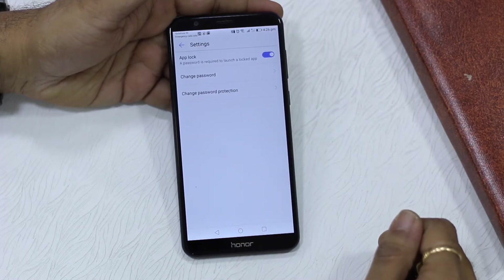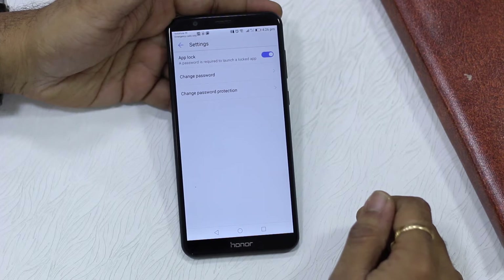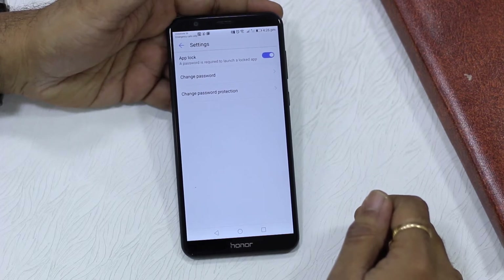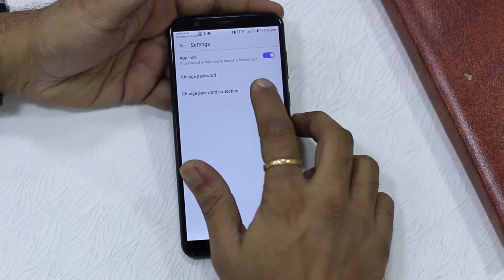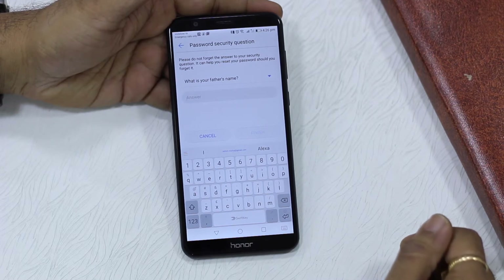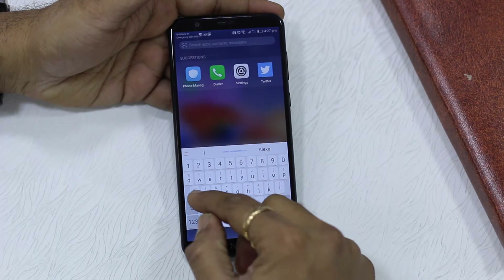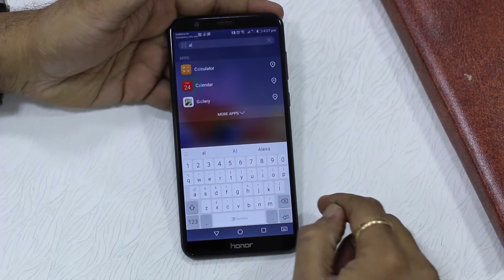Let's look at the configuration options: you've got the option to change the password and turn on the app lock. There is one important thing you should know — there's an option called 'Change Password Protection.' In case you forget your PIN, pattern, or the fingerprint sensor is not working, make sure to set up this change password protection option. It's a simple security question — just set it up so you can recover access.